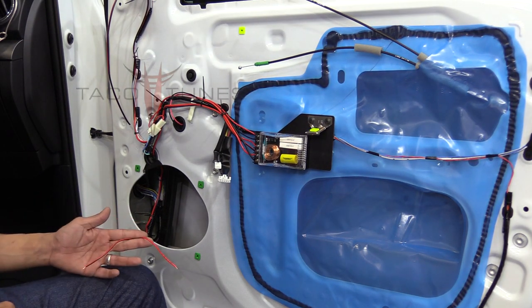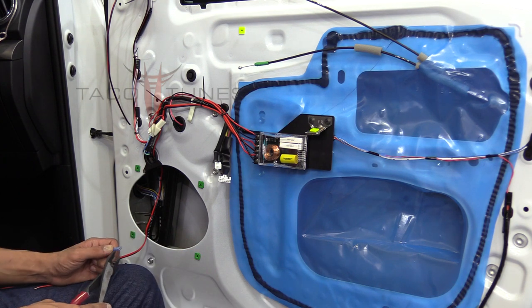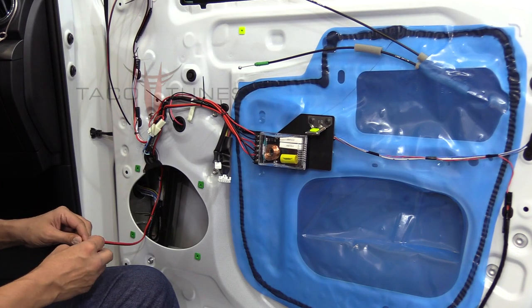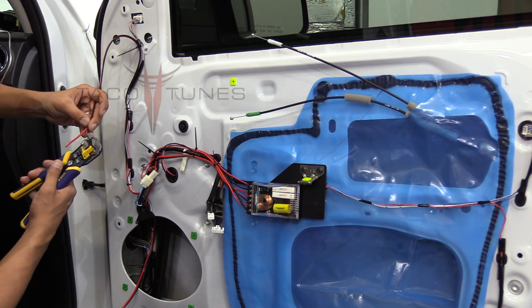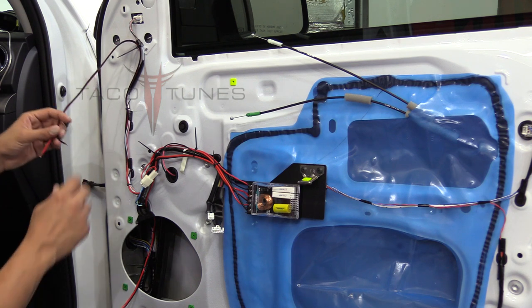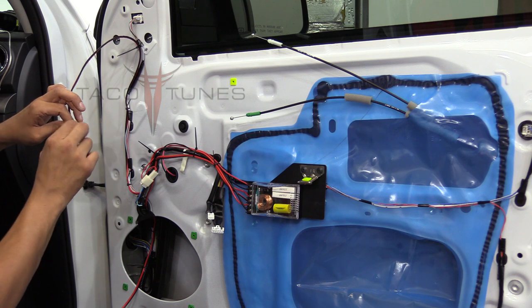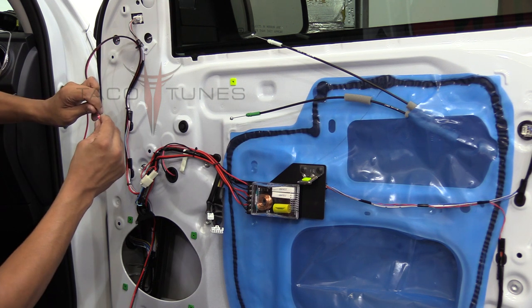The next thing is he's going to attach the speaker terminals that came with the ID kit — you will need to crimp these on. The wire running up to the tweeter: we're going to use a butt connector and splice these two wires together, leaving a little bit of extra length. This gives you some room to play with so when you put the door panel on, you can leave the tweeter and the sail panel up and out of the way.